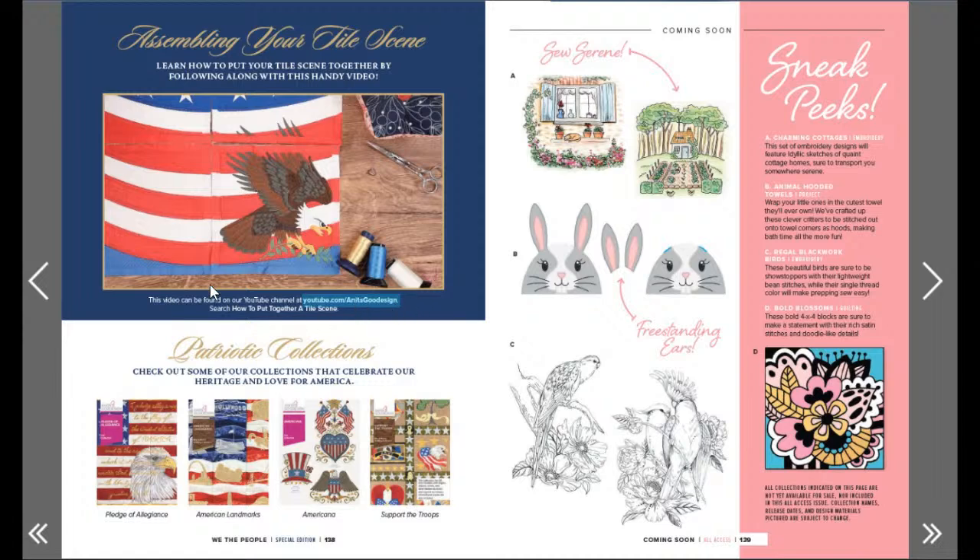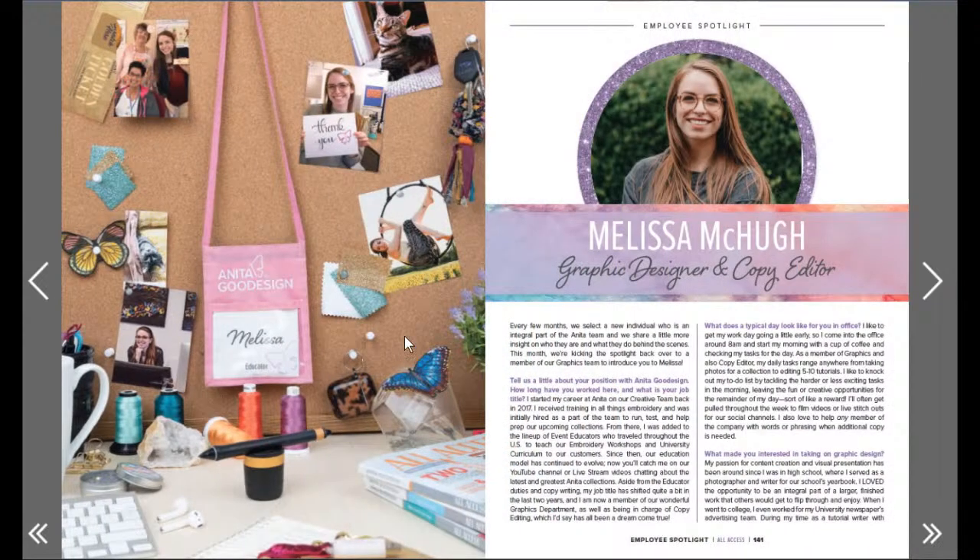Awesome! Freestanding ears - serene, yes that's where I want to be right now. I like the freestanding ears - funny what catches my attention. Charming cottages, animal hooded towels - yes! Regal blackwork birds - it looks like a sketch. Bold blossoms - loving all of those! Coming soon, we'll have to be watching for them. Graphic designer and coffee - copy editor Melissa, hello Melissa!